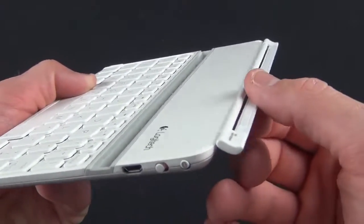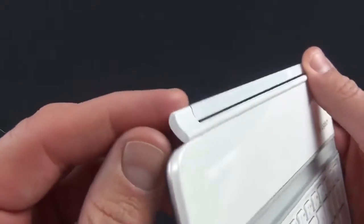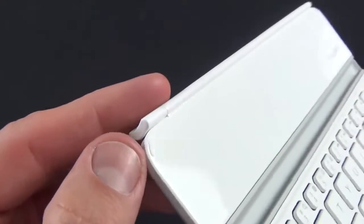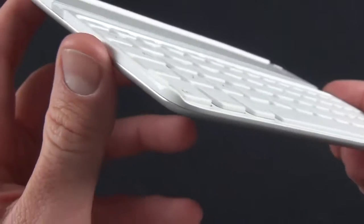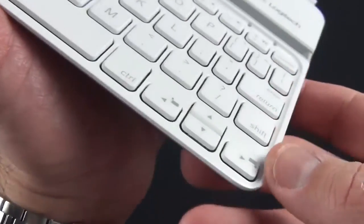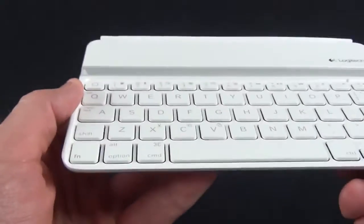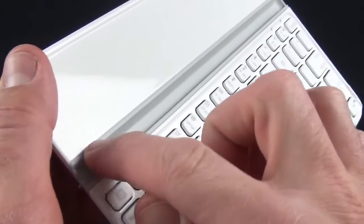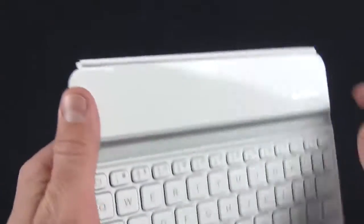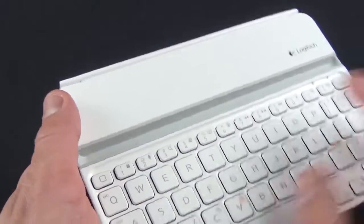Up here we have our hinge, which is very similar to the hinge on the full-size iPad Smart Cover from Apple, but this is plastic instead of aluminum, so hopefully it's less likely to scratch your iPad Mini. We also have rubber bumpers at each corner of the keyboard case, which provides protection on the glass. We also have a little slot which is how the iPad Mini latches into the keyboard position, propping it up at a nice typing angle.